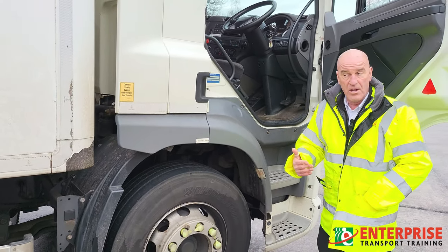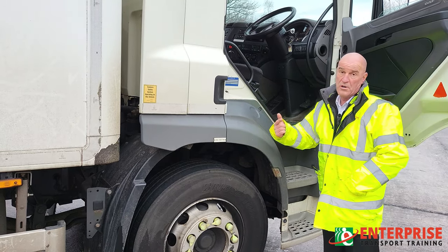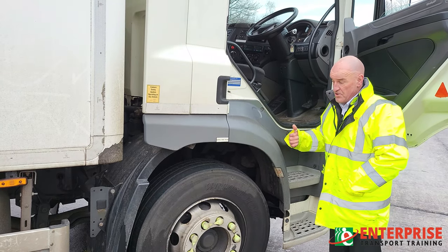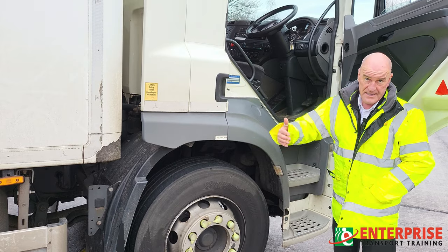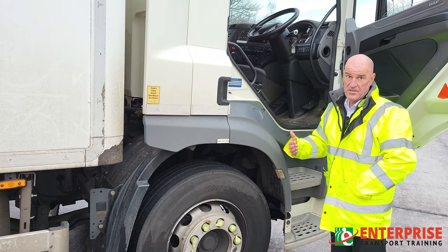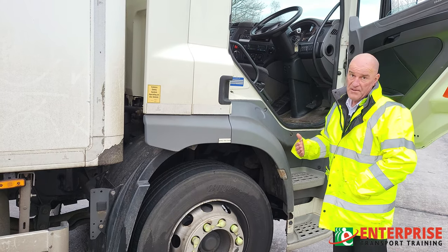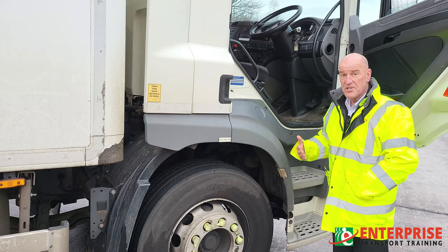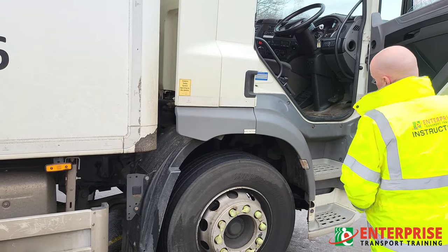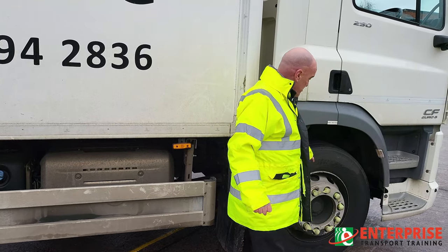At this point you would normally get the examiner, assessor, or a work colleague to press the brake pedal down while you walk around the vehicle yourself, checking each individual wheel, the air tanks, and the air suspension for any air leaks. It's up to the driver to check that. You mustn't have your engine running when listening for air leaks, because you won't be able to hear them.